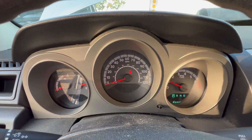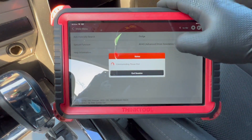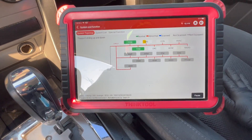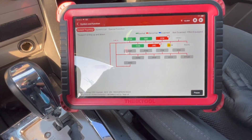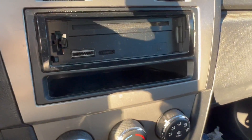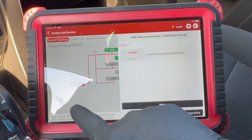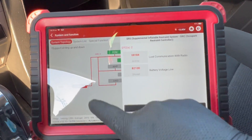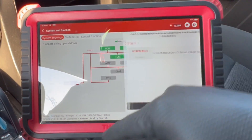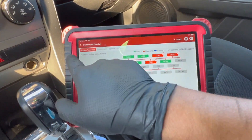Nice — no check engine light. Let's do a complete scan again to make sure everything is okay. In the ORC, BCM, and radio: no communication with the radio because it doesn't have a stock radio anymore. BCM shows last communication with radio, and front mode door one travel range too small. All right, that's it for this one.